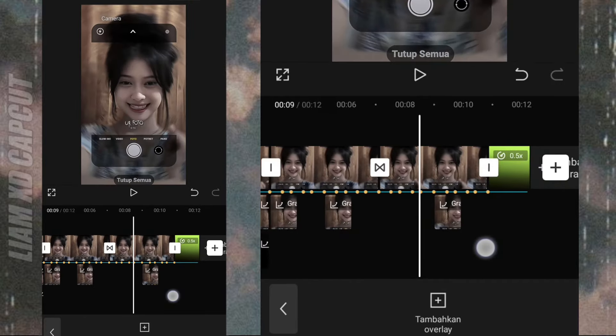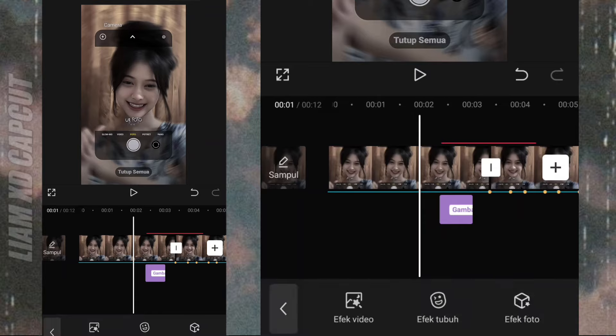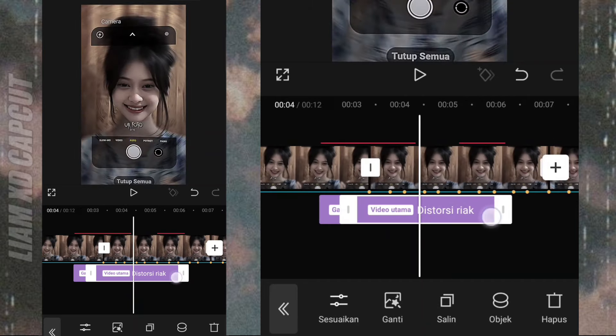Oke, lanjut edit efek transisinya. Di bagian foto pertama tadi. Tambah efek distorsi react. Atur dulu durasi efeknya.